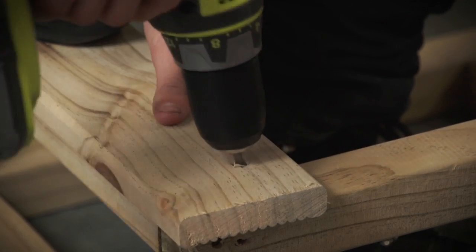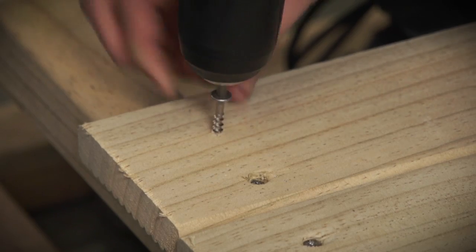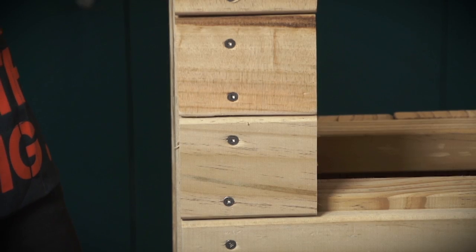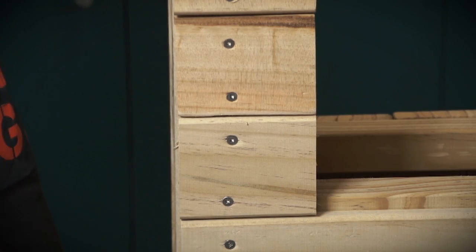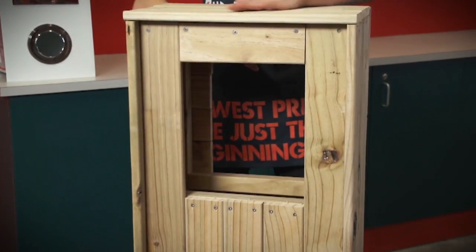To give it a neat finish, make sure you measure in from the edge on each piece. Use shorter pieces around the space left for the letterbox on both the front and back. Pop your letterbox in place and screw it down.